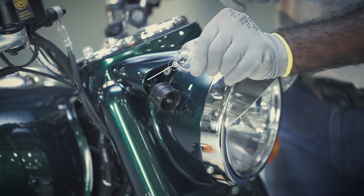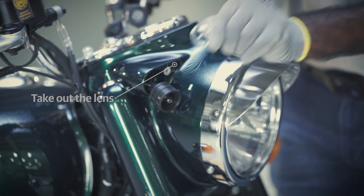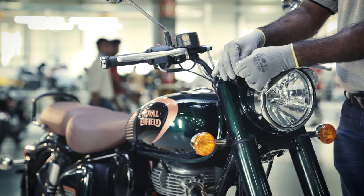Take out the lens from the rubber boot. Pull out the bulb from the holder.